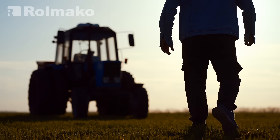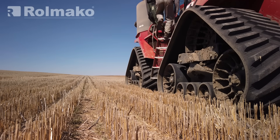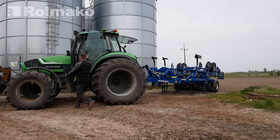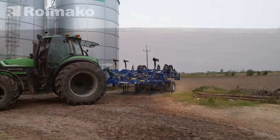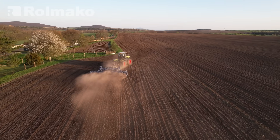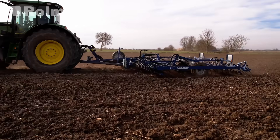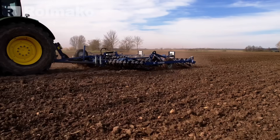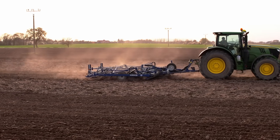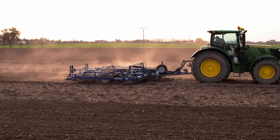When considering the purchase of a new tractor and the right tillage equipment, it's important to take into account not only power and performance, but also the coupling systems and standards that ensure safe and efficient field operation. A well-chosen set of equipment, tailored to the specific needs of the farm, can significantly improve efficiency and profitability. In summary, ensuring proper matching and compatibility between the tractor and tillage implements, along with adherence to ISO standards, is the key to effective and safe fieldwork that meets modern agricultural and technological expectations.